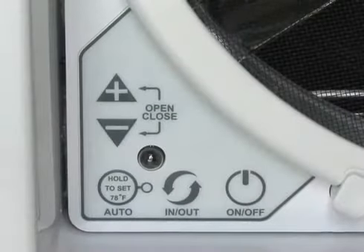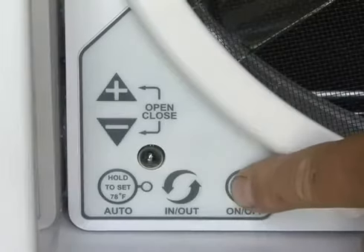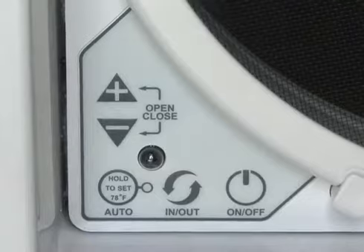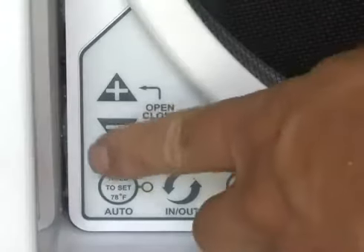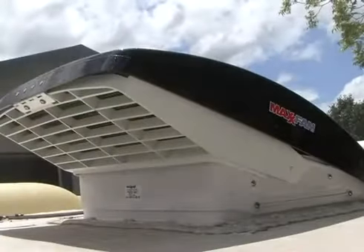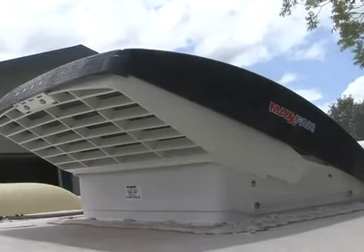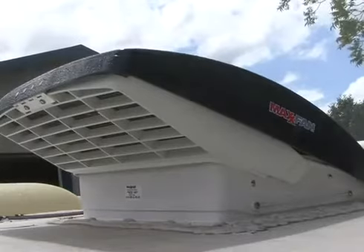As a backup to the handheld remote control, the Max Fan Deluxe includes a keypad on the fan control plate that is easy to use and easy to clean. And of course, the main feature of the Max Fan Deluxe is that it continues to provide ventilation in the rain with its unique patented rain shield.